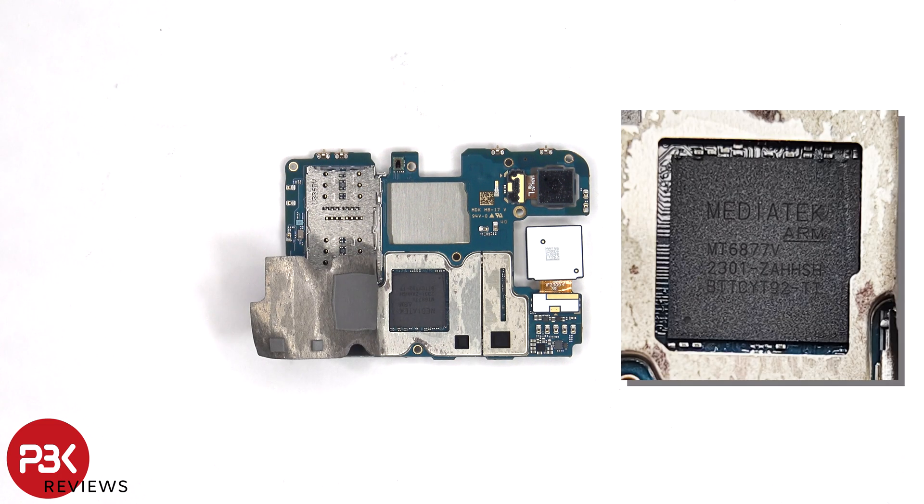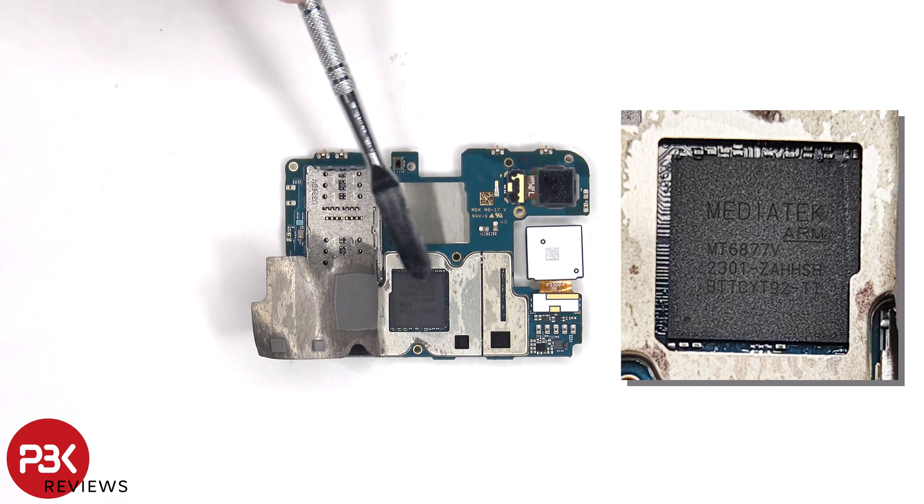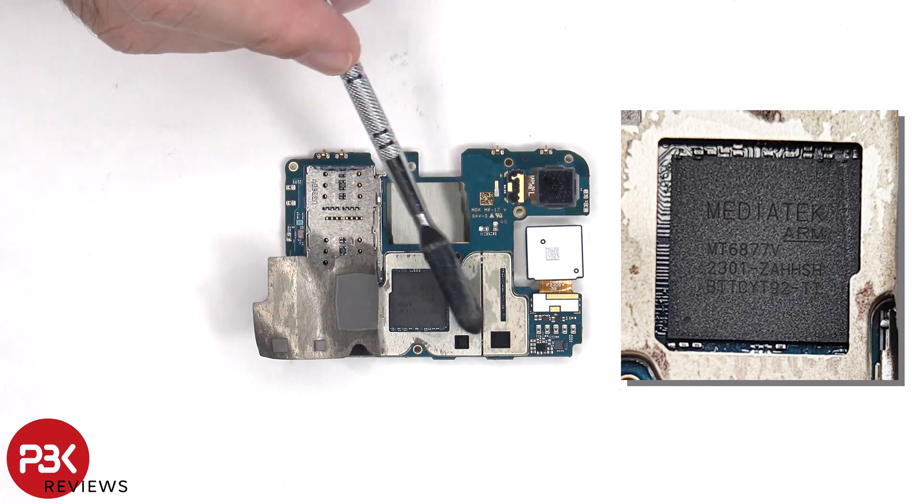Once the graphite pad has been peeled back, we can see a thermal pad which sits on top of the processor, and two other thermal pads which sit on top of these chips.